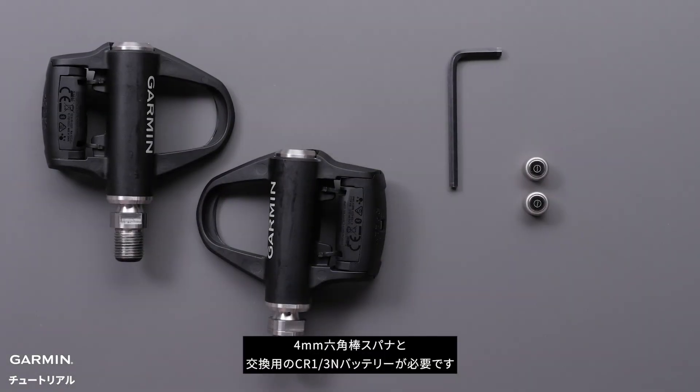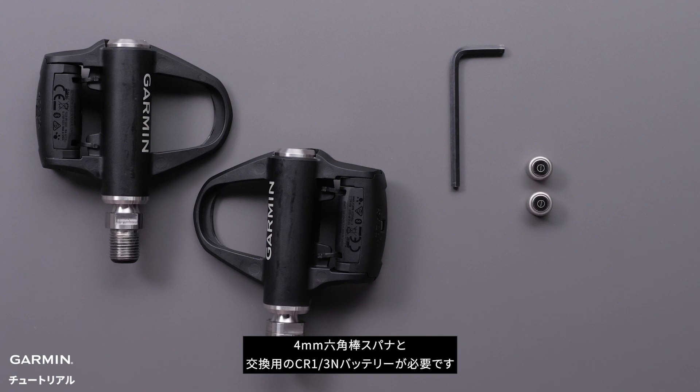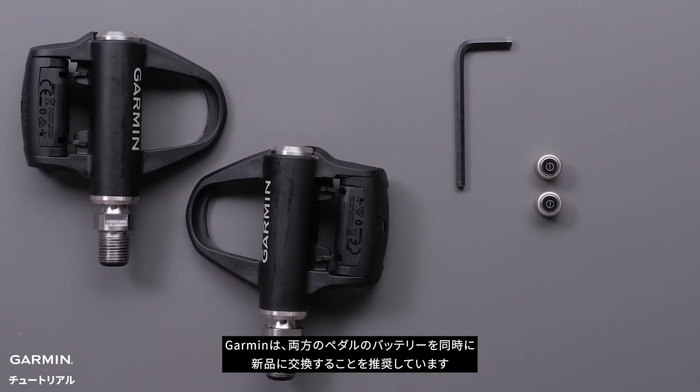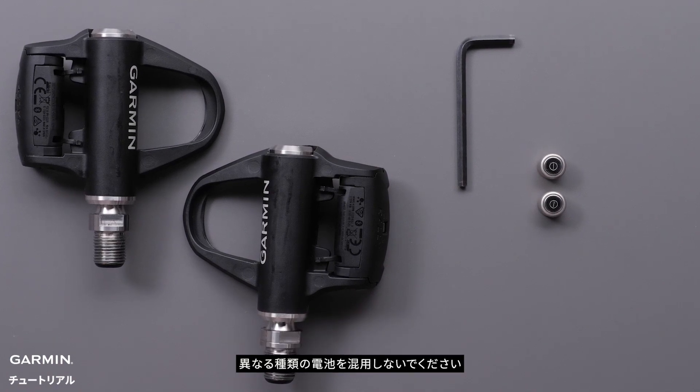You will need your 4mm hex key and replacement CR1-3N battery. Garmin recommends replacing the batteries in your pedals at the same time. Do not mix battery types.